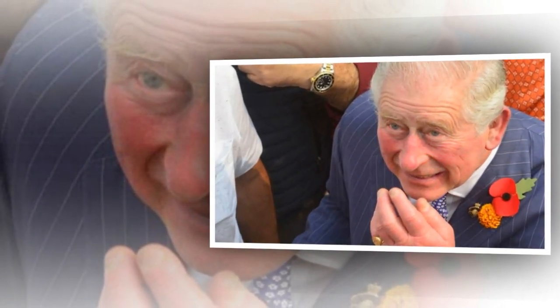Social media users were quick to point out the king's pose, standing with his hands behind his back and out of sight, while another photo shows Charles with one hand in his pocket, leading some to indicate he was hiding his sausage fingers.